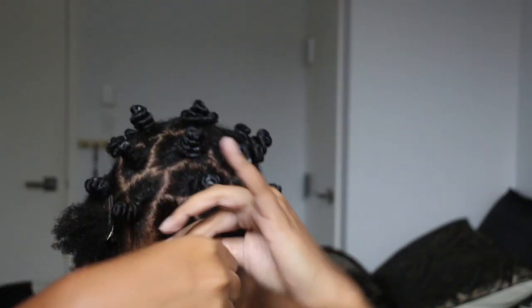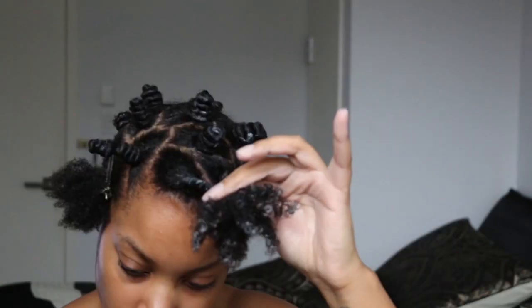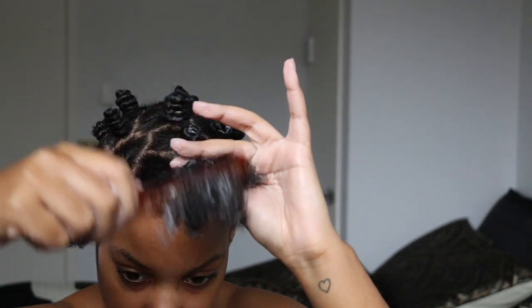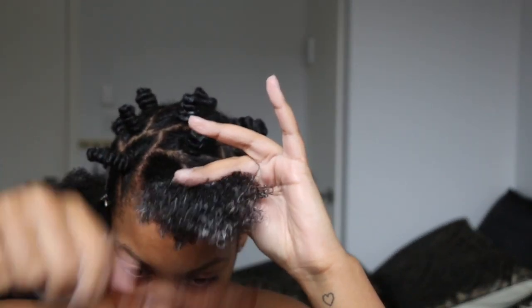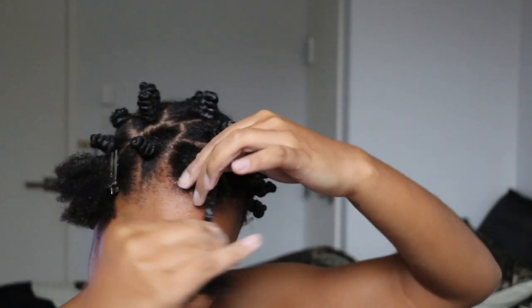To start the bantu knot, I'm going to twist the entire section as if it's one big coil. You'll see me stop to detangle the ends — I really want each section to be as smooth as possible. I will continue to twist and wrap the hair around itself until it forms a knot.